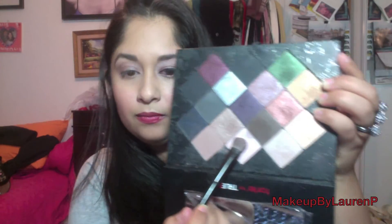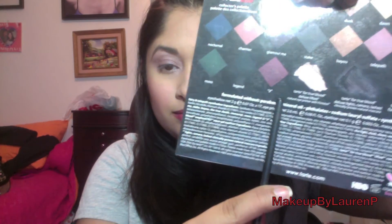Still using the same eyeshadow brush from Mark, we'll be using the color Fairy, which is a shimmering pink color. We'll be applying that to the inner corner of the eye and blending up outward along the brow bone, making sure just to buff it out and make it look even more natural.